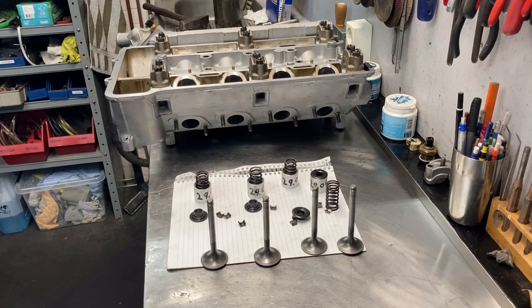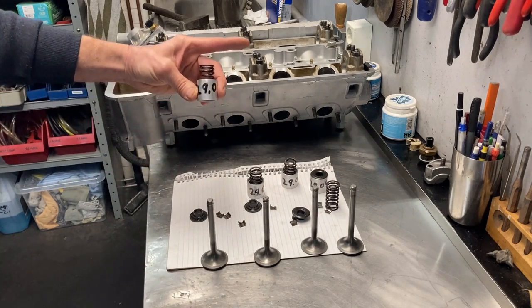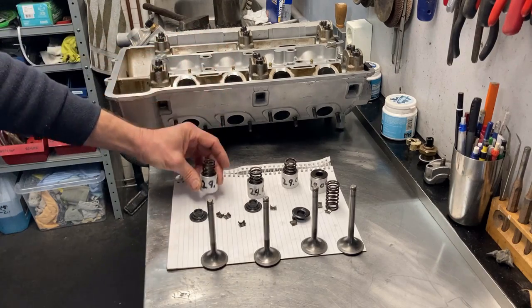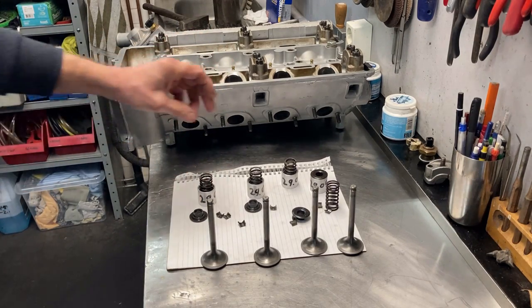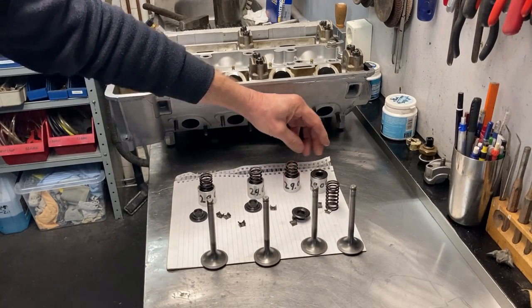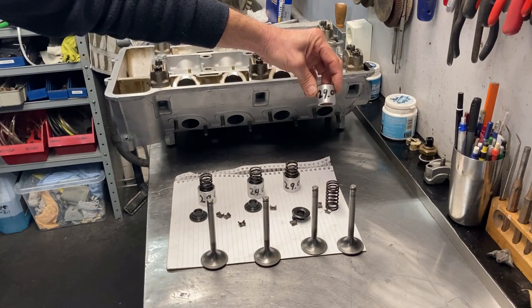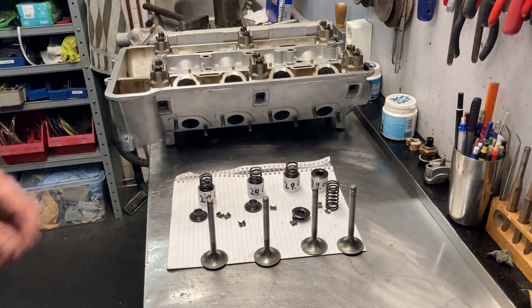The second check we have to do on the valve springs is to see how far we are from coil bind. To measure this I have made these bushes at 29 millimeters. It leaves you just enough room to fit the collets, and when you have fitted the springs with these bushes you can see how much play there is before the valve spring retainer touches the bushes, and you can calculate the installed spring height.